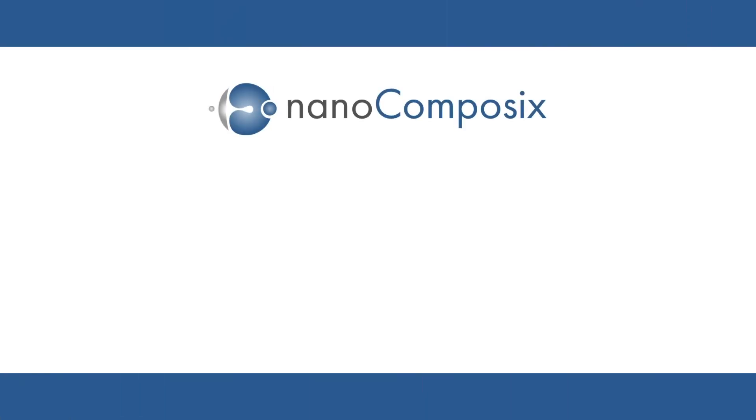Thank you for trusting Nanocomposix with your bioconjugation needs. This video has shown you the pH titration section, and the protocol included with your shipment contains lots of other helpful information to help you succeed with your application. If you have additional questions or require further assistance, we have included contact information below. Thank you, and we wish you well.